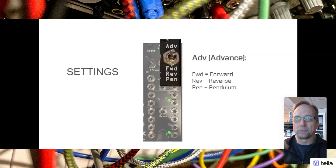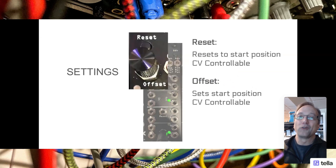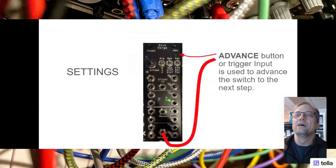The next setting is the advance setting, which is just how will it advance - will it go forward, reverse, or pendulum? I'm going to keep it in forward for this whole explanation. The next is the reset and offset. Reset just resets to the start position and it's CV controllable. The offset changes the start position - you can actually change where it starts, and again, it's CV controllable. The advance button or trigger input is used to advance the switch to the next step.